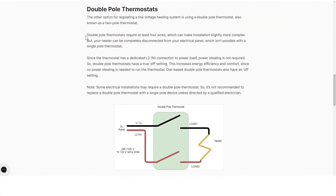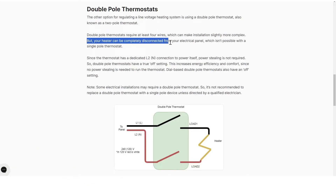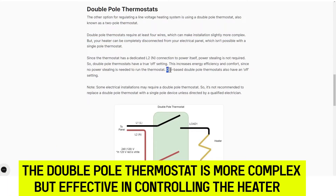On the contrary, double pole thermostats consist of four wires — two loads and two lines. The dual line connection of the double pole thermostat makes on and off switching possible. Therefore, the double pole thermostat is more complex but effective in controlling the heater.